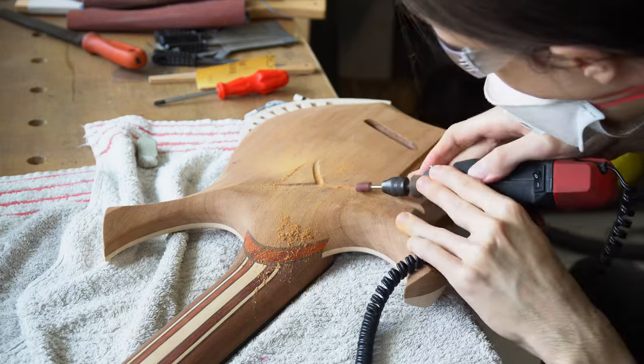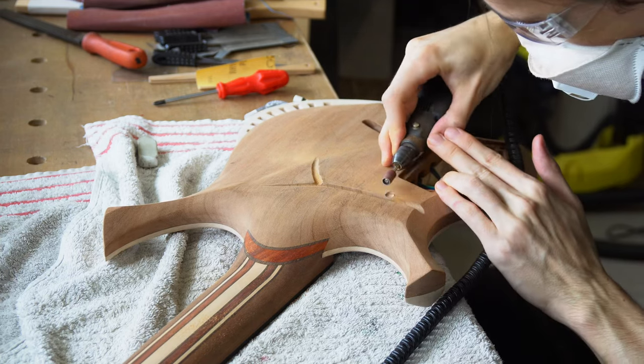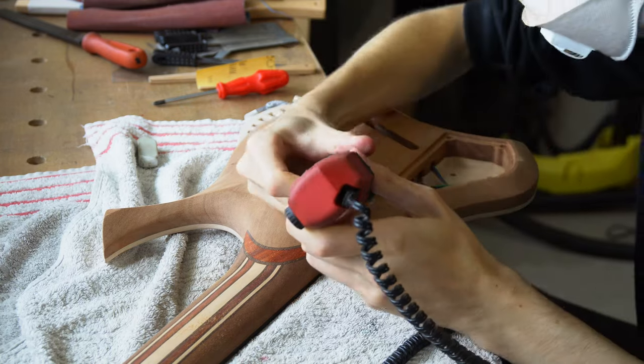It is important to keep in mind that anodizing does create an insulating layer. So if you want to contact the strings through the ferrules and for your grounding wire, you do have to sand away the anodizing for it to ground properly — otherwise it will not conduct through.